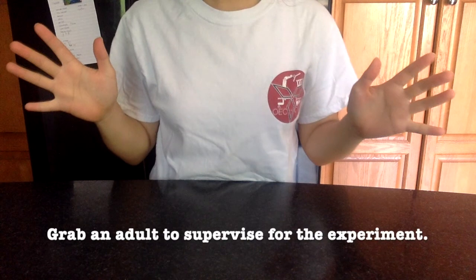Hi everyone, my name is Samantha and today we're going to be in the kitchen. Since we'll be using some tools in the kitchen, I recommend that you grab an adult to supervise you while you perform this experiment.